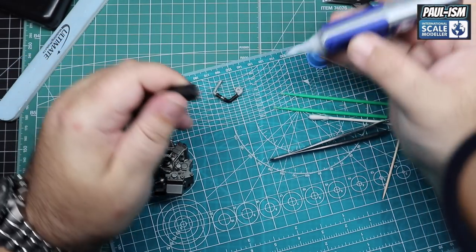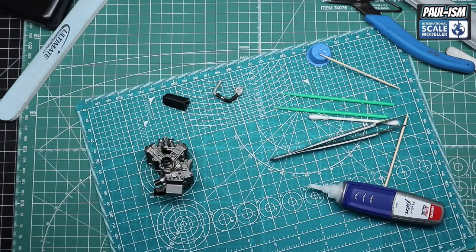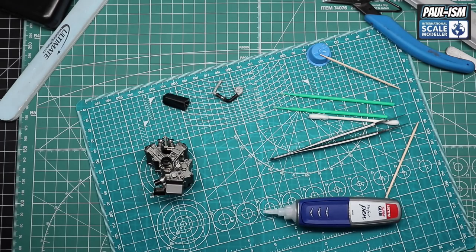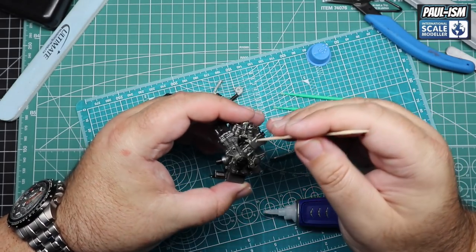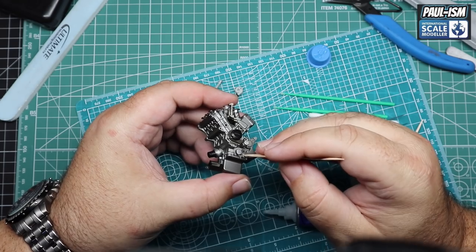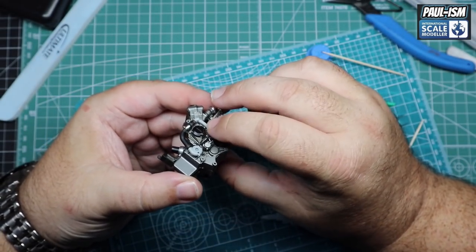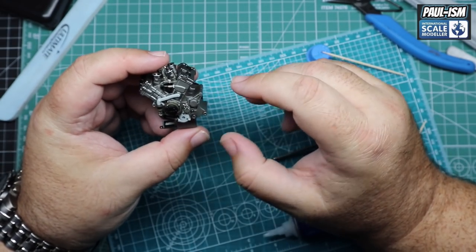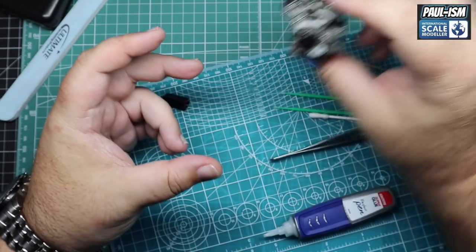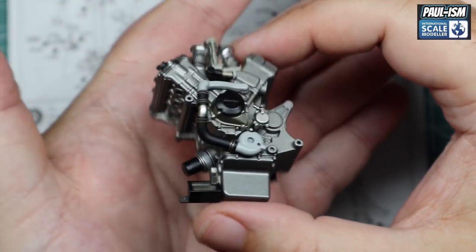We've done them off camera - you've seen one, they're all the same. We've got a lot of stuff to get through today, so making sure we try and get everything in this 30 minute video that we can. All four are done. We're going to put the hose back on where we took it off. A little dab of CA again. I've been using these super glues for some time now - UMP have started to stock Deluxe Materials and I highly rate their CA glue. I've removed the excess CA glue with a cocktail stick and that looks much, much better. Well worth adding that detail - they look great.